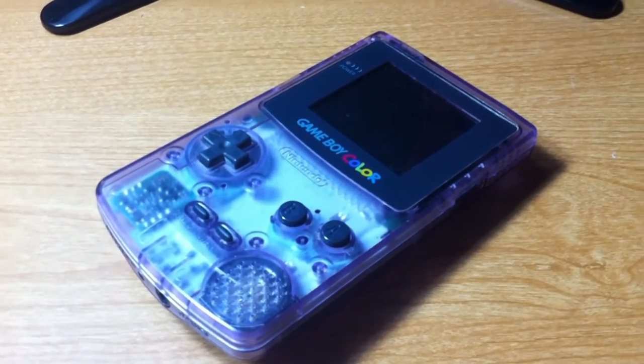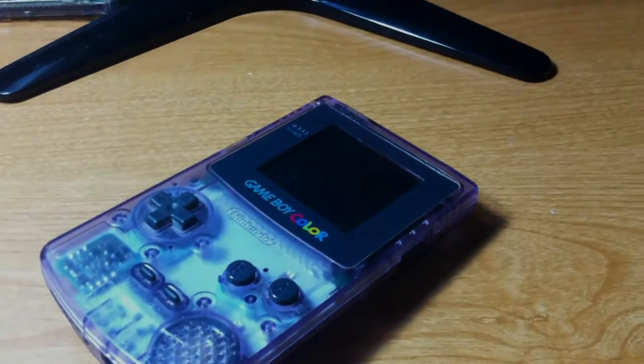There you have it, a complete teardown of the Game Boy Color. That's all I have for today, and I'll see you guys next time.